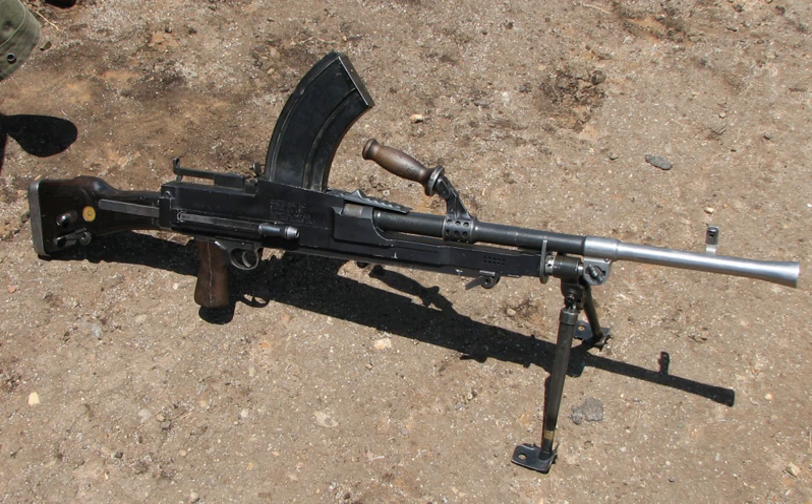World War II production: RSAF Enfield, UK produced 400 per month, rising to 1,000 per week by 1943. John Inglis and Company, Canada — a contract was signed with the British and Canadian governments in March 1938 to supply 5,000 Bren machine guns to Great Britain and 7,000 to Canada. Both countries shared the capital costs of the new production facility. Production started in 1940, and by 1943 Inglis was producing 60% of the world output of Bren machine guns. Additional production facilities included Long Branch, Toronto, Canada; Ishapore, India; Lithgow Small Arms Factory, Australia.